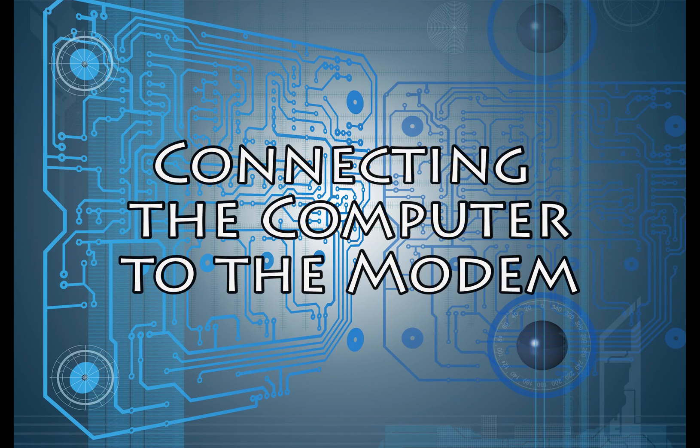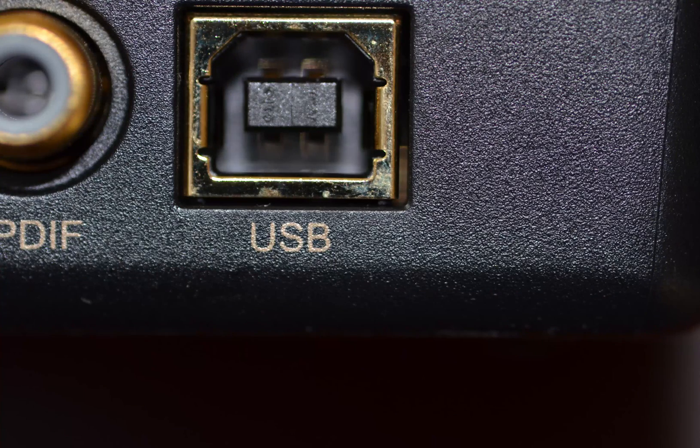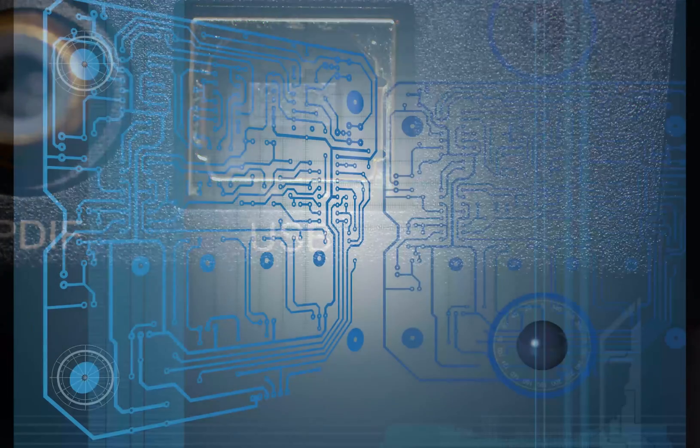The next step is to connect your computer to your modem. There is a USB connector on the modem that you use to connect to one of your USB ports on your computer.